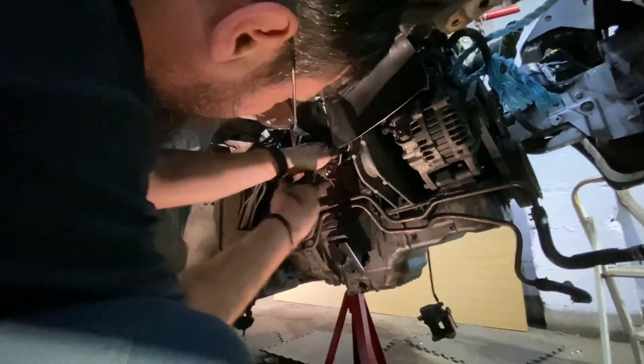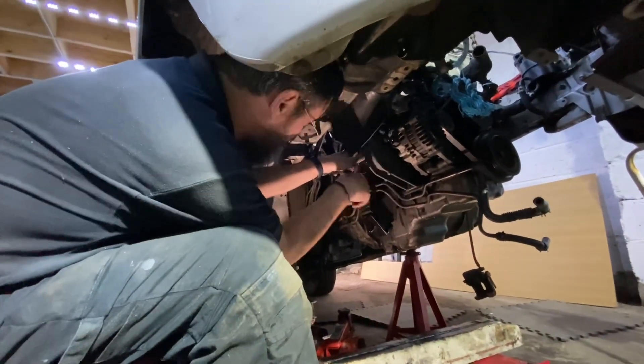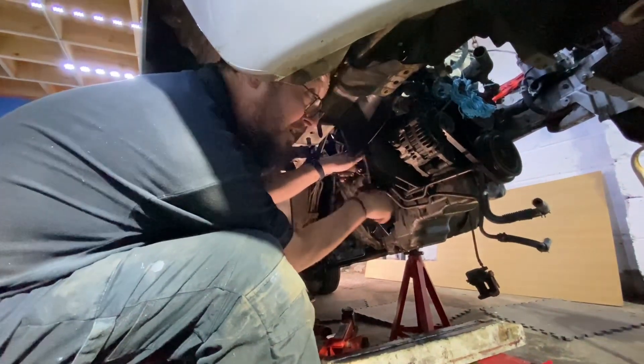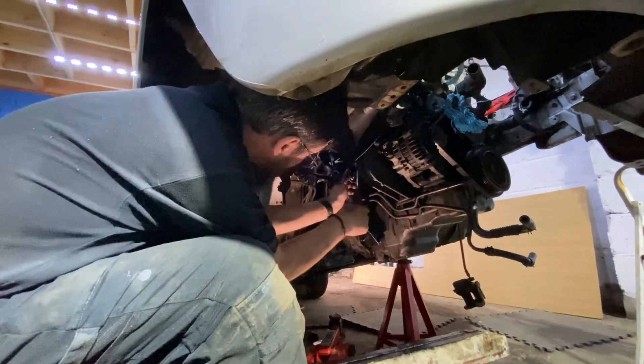How are you finding the new workshop? What do you think? I'm sitting here working in the back street, moving cars every three minutes because someone wants to get past. So having a nice dry unit where I'm not getting rained on — that is fantastic. And it also means there's space in the yard to put something else in.